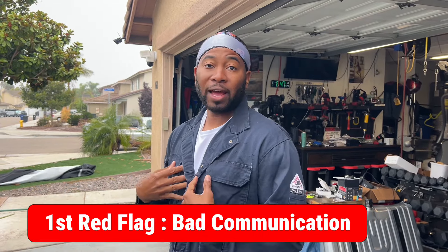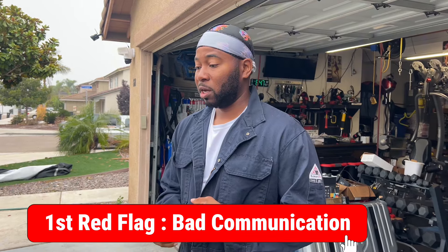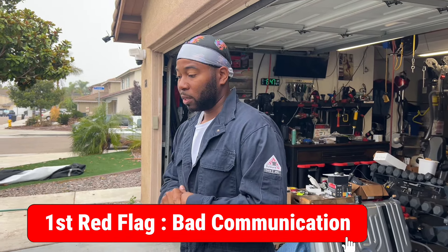I'm not the type to bug people while they do their job, so I waited two months. One thing I wish he would have done was give me updates along the way, but he didn't. I hit him up at the two-month mark asking how the swap was going, and that's when all the excuses came out — extra stuff that had to get done, problems he ran into. My first red flag was the lack of communication on the customer service side.